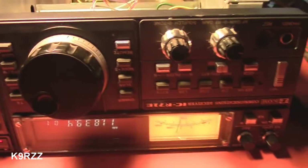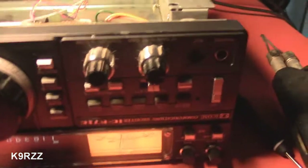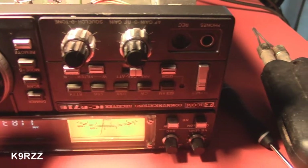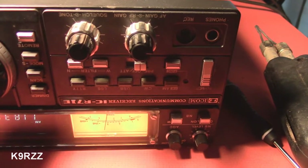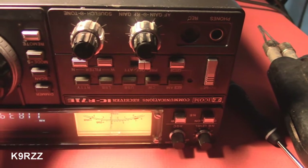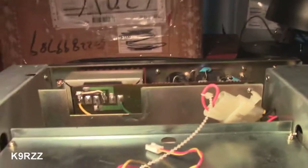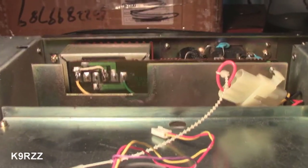Hi, this is K9RZZ. R71E from China update. I've got it working on 110 volts. It was suggested to me that China uses 220 volts and that it might be wired for that, and I thought that was very plausible so I took a look at it, but alas it wasn't — it was wired for 110.